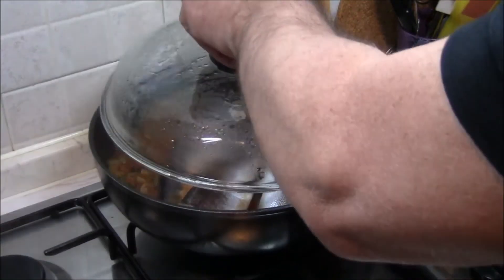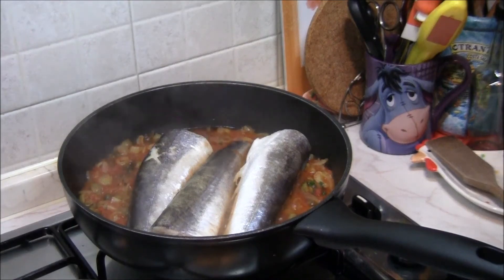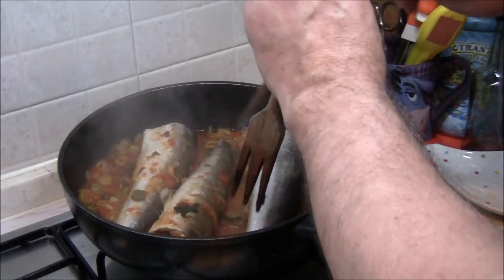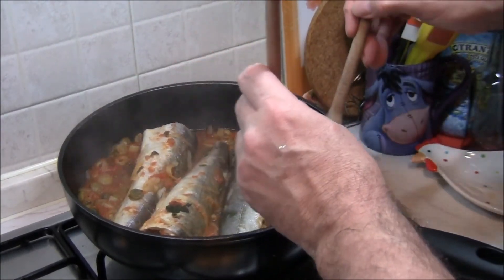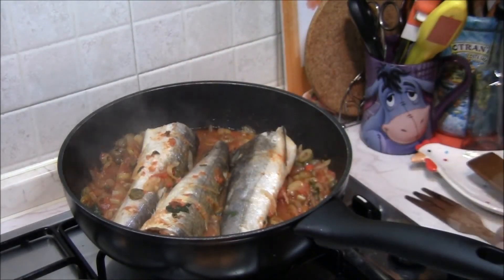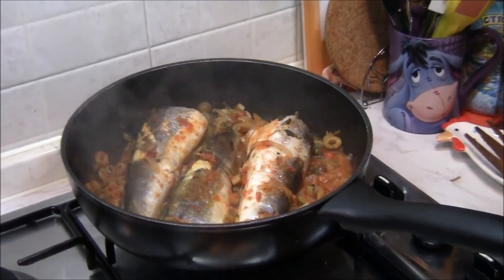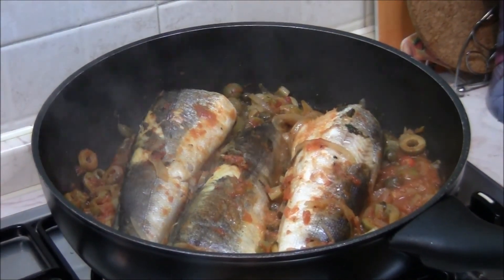Possiamo ora unire i merluzzetti. Copriamo e lasciamo cuocere almeno una ventina di minuti. Dopo circa metà cottura diamo una giratina ai nostri merluzzetti — guardate come stanno già prendendo e assorbendo il sughettino, deve essere uno spettacolo. Ricopriamo e continuiamo la cottura per una decina di minuti. I nostri merluzzetti sono già ben cotti, un ultimo colpetto e poi impiattiamo.